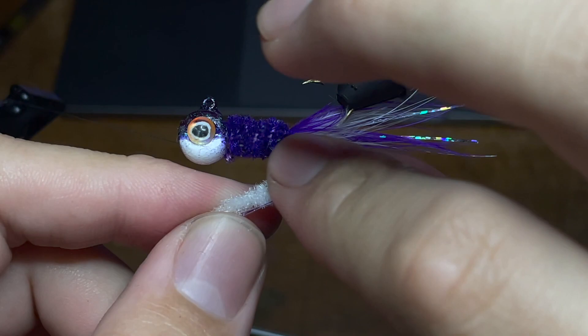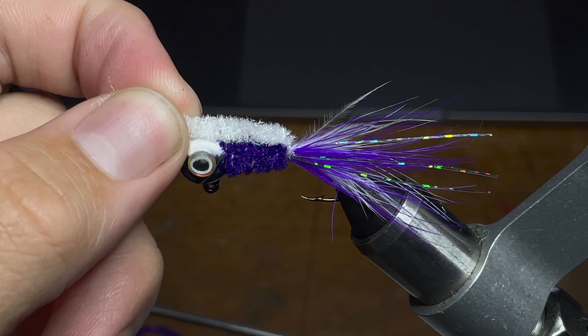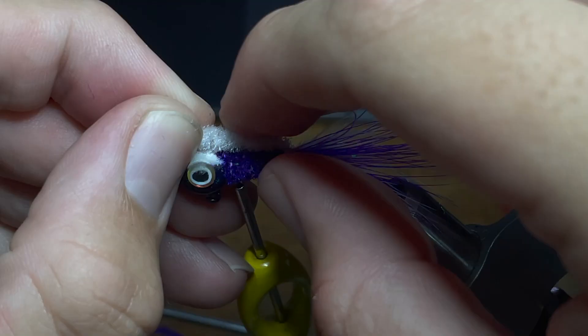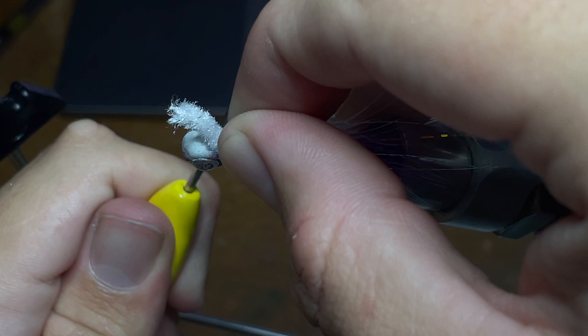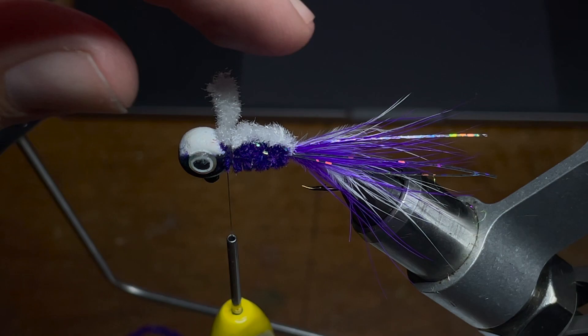Now we're going to take the piece of white chenille from earlier — again getting all the loose feathers and bits off of it — and hold it up to the head of the jig on the very bottom. We're going to do this very tightly and make sure again that it's in the very middle of the jig. Now we're going to take the thread and start positioning it to get it as centered as we possibly can. You can adjust it after you make the loop with the thread, but it's better to get it centered beforehand. I'm going to take a very loose loop of thread and then cinch it down to the bottom of the jig and do more loops underneath it to secure the chenille.